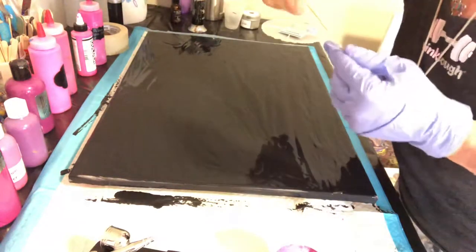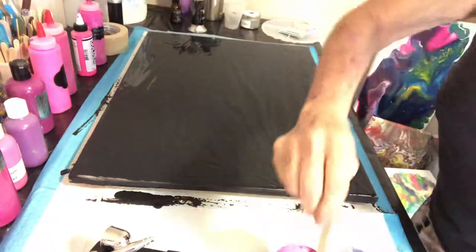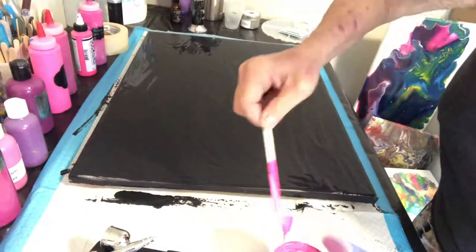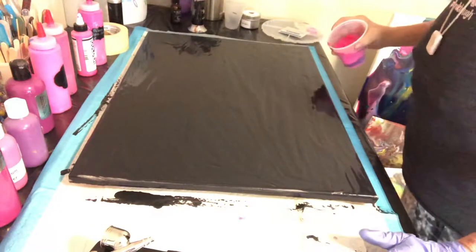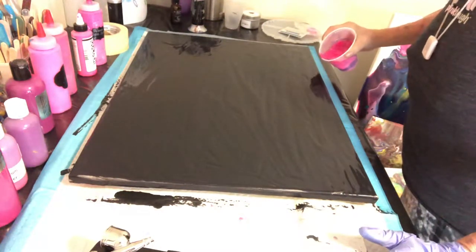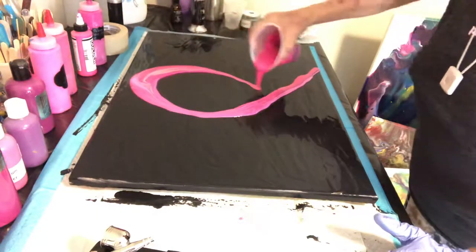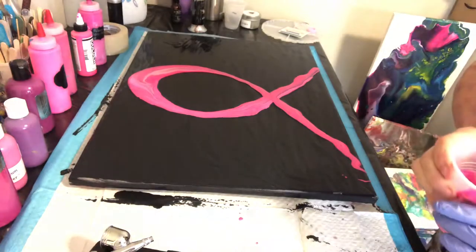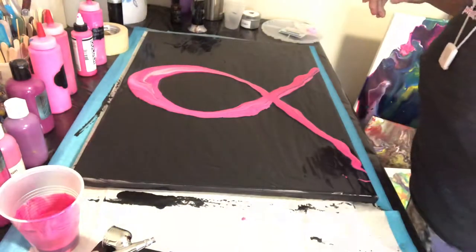Now I'm gonna take — actually I should take something just slightly thicker — I'm gonna take a little popsicle stick here and just give this a couple of turns. Three should be enough. And I'm gonna try doing a ribbon, sort of like the breast cancer symbol, so we'll see how that goes. Yeah, not too bad — I'll have some extra paint left over.